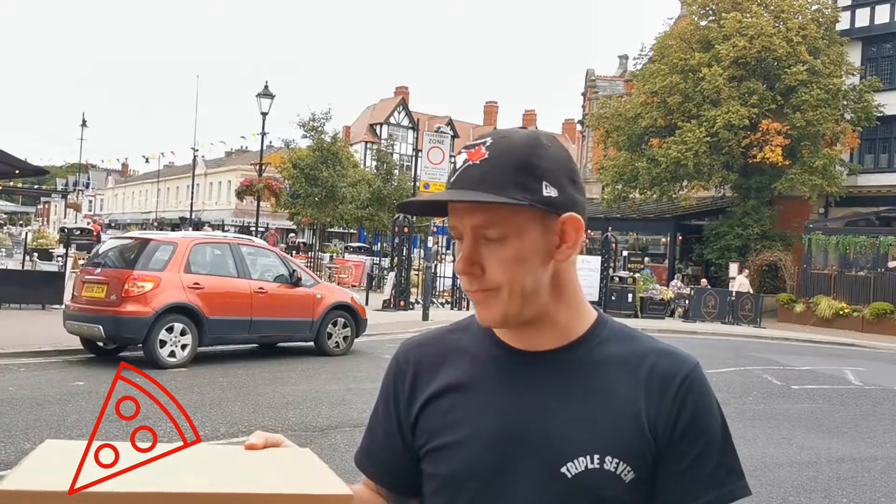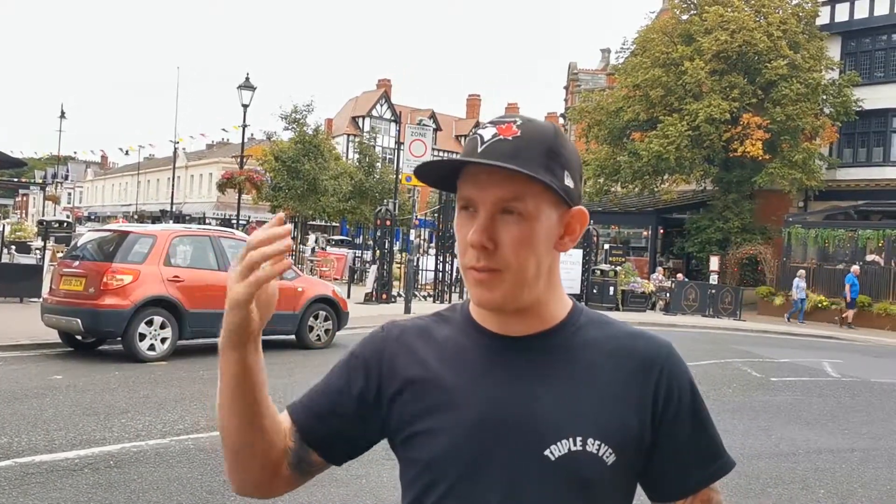I'm going to give this a 7.3. It's really good, very decent pizza. Definitely come out and try these if you're in Lytham St Anne's — a bit further down the coast. Zotto's Bistro, Lytham St Anne's. Definitely worth a go, so come and try these out.